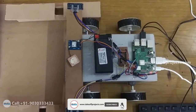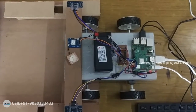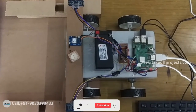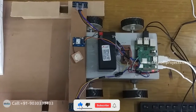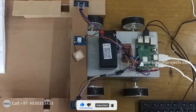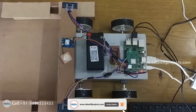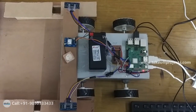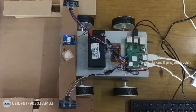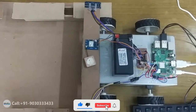The battery is for giving supply to the system. The ultrasonic sensor is used for checking the distance. GPS is for locating the faults in the railway track. GSM is for sending messages. Power supply is for giving power. The motor driver is used to run the motor.